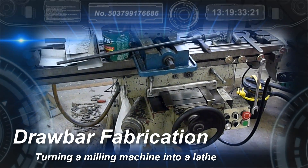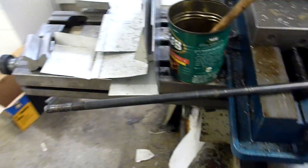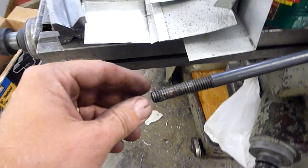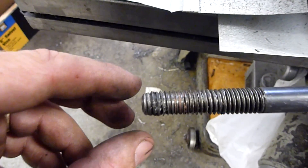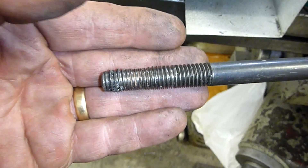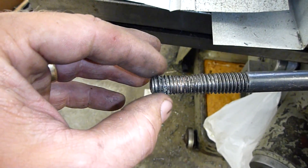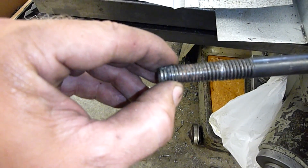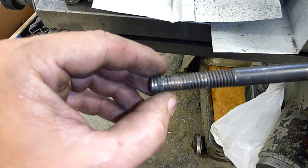I'm working on a little project here — my draw bar. This is the one that was in the machine and I had it start slipping, like not being able to tighten up, threads are worn off. When I took a look at the end, what had happened is somebody had taken a metric draw bar and turned a tap over the end to turn it down to 7/16 threads, which of course worked as predictably as you would think. Not very well.